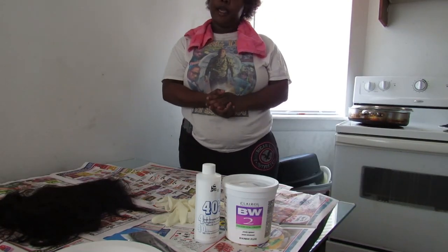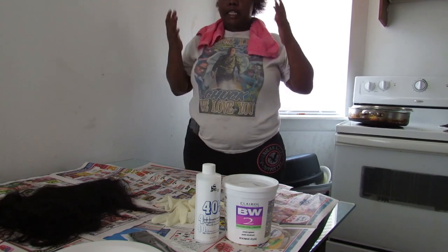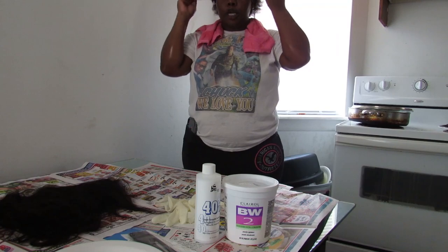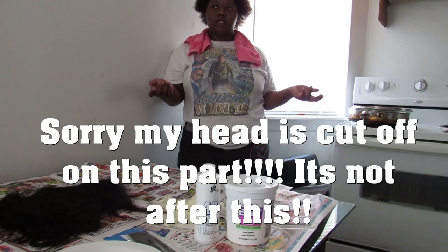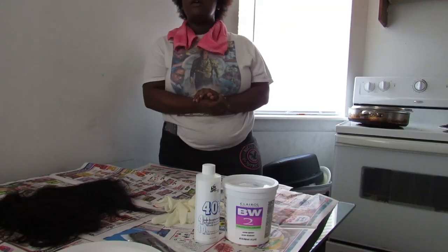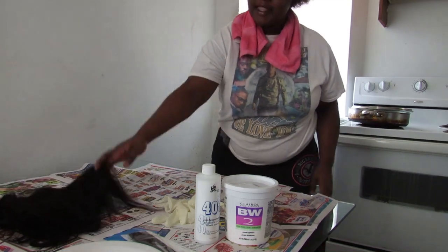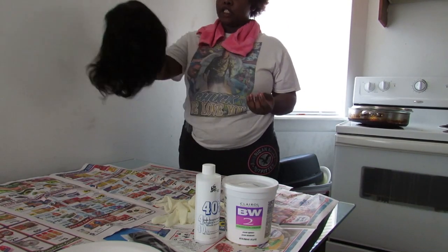What's up you guys, it's your girl Brielle, welcome back to the channel. I just want to say that today with this video I'm going to try to make it fast. I'm going to try to post it today, but if not today it'll probably be Sunday. Today is actually a Friday. So today you guys I will be dyeing my lace front wig.